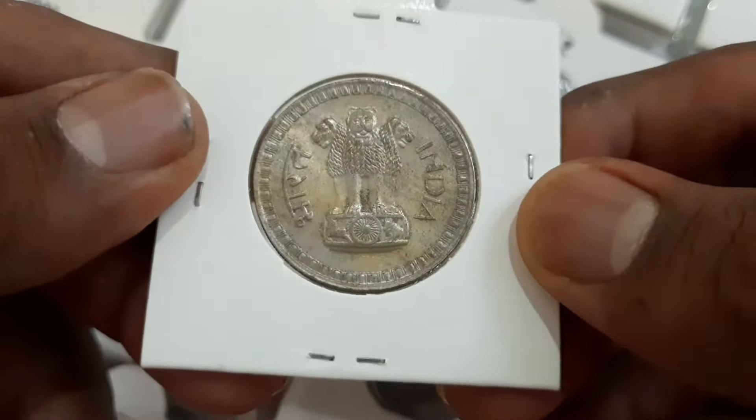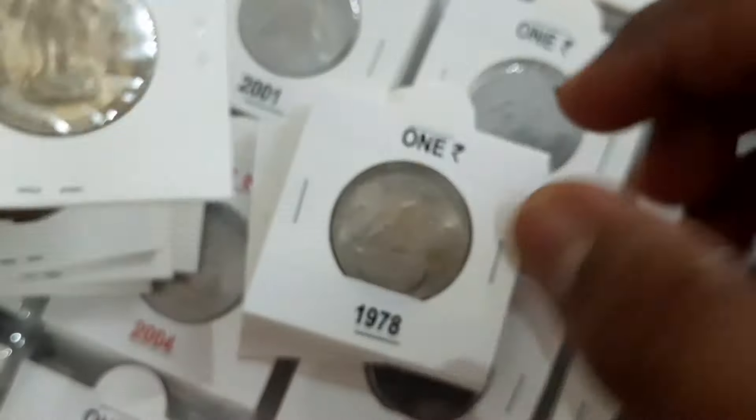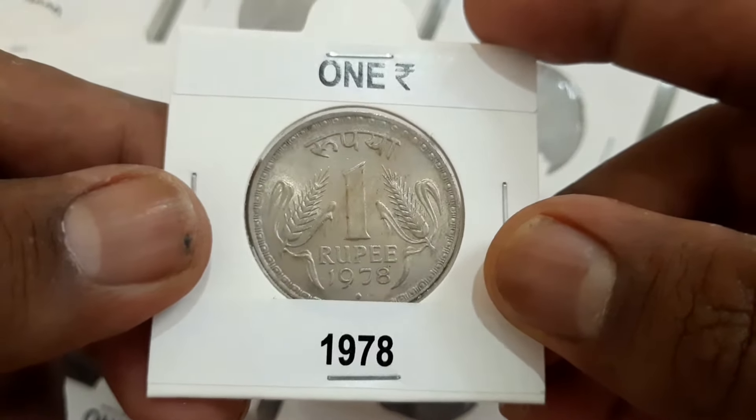On the obverse, the Ashoka lion capital with lettering Bharat and India. On the reverse, the denomination and date with lettering Rupiah 1 Rupee.